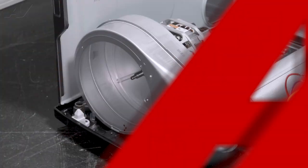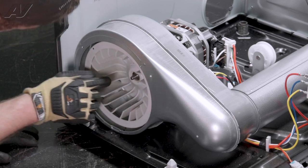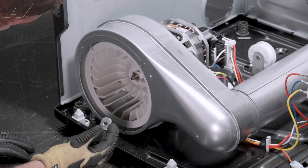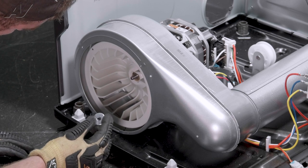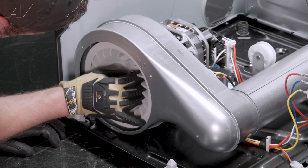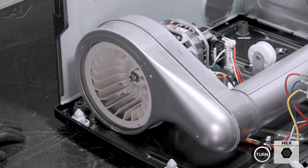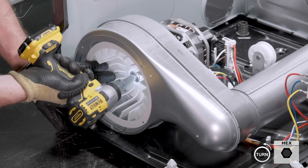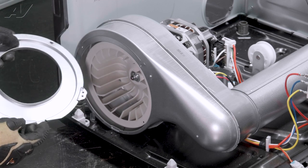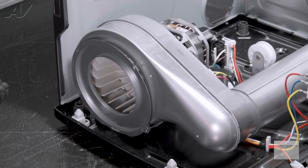Now we can reinstall the blower wheel. Slide the blower wheel in and put it on the shaft. On the actual shaft there is a flat spot — the nut that goes on also has a flat spot. You will have to match it up with the flat spot on the motor shaft, then turn the blower wheel until it slides into the hole. Once you get this on, start to put the nut back on. Remember, this is reverse thread. Hold on to the blower wheel and tighten. Now reinstall the cover — there is a flat spot on the bottom that corresponds with the flat spot on the housing, almost like it slips behind it. Get it into place and reinstall the two Phillips screws.